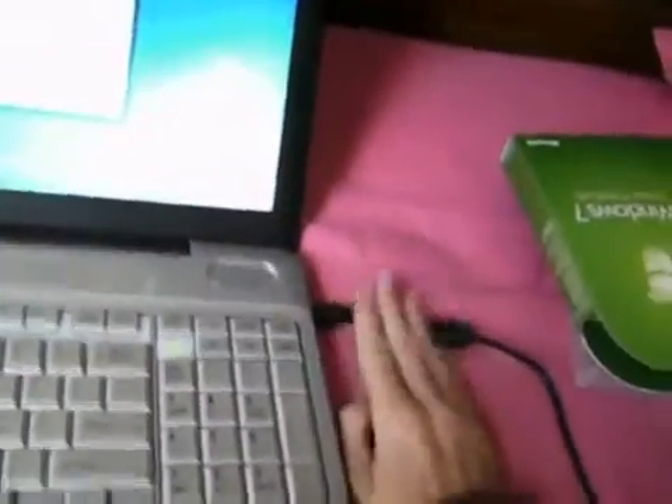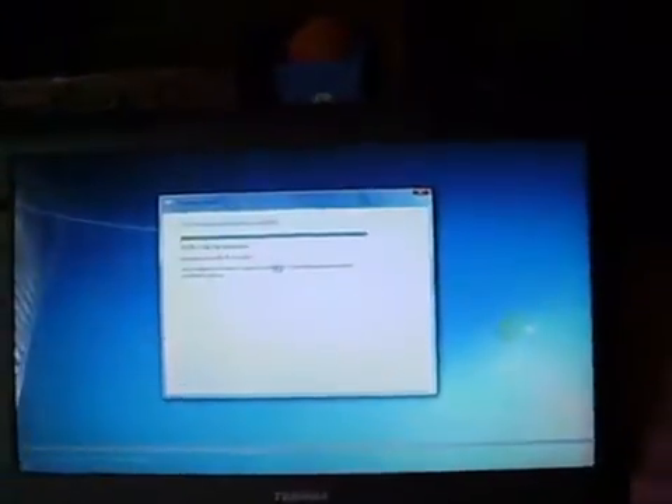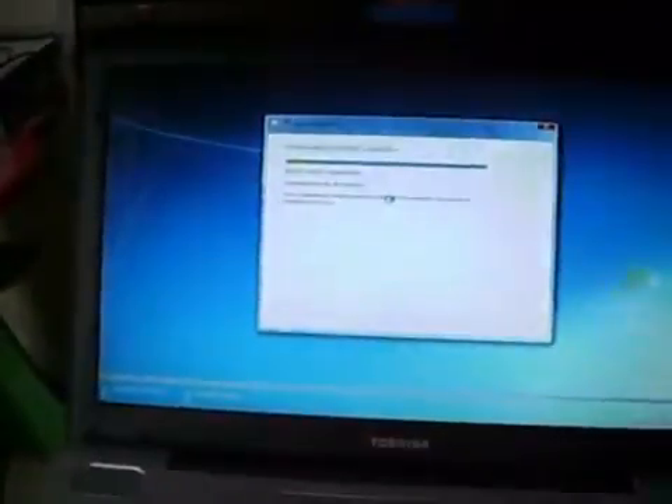It will not install if your laptop's AC adapter is disconnected. You must have your AC adapter connected to your laptop in order to let the upgrade go smoothly. And yes, in order to run Windows 7, you will need at least 1GB of RAM for 32-bit and 16GB free.